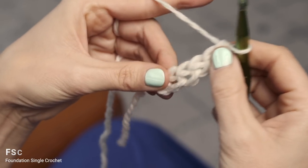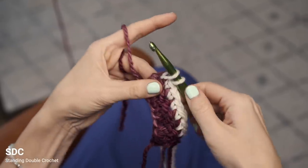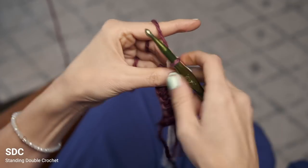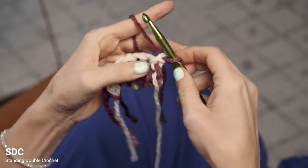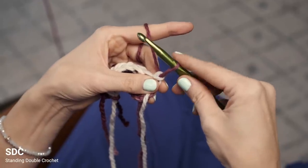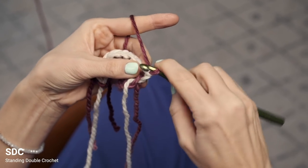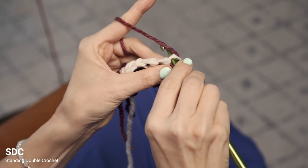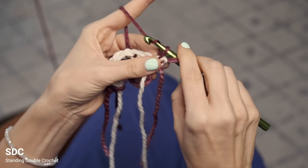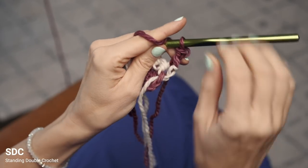Here's how you work the standing double crochet. I'm going to finish off this single crochet row in the old color, then move on to the new color. You're going to start by pulling up a loop about the height of a double crochet, hold it with your index finger, and wrap your hook around and behind that stitch. Insert into the first stitch, grab your yarn and pull up a loop. Then yarn over and pull through two, and yarn over and pull through two. And there is your standing double crochet.